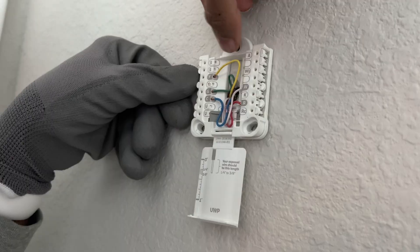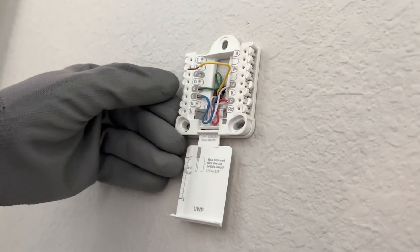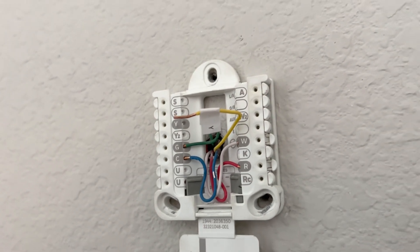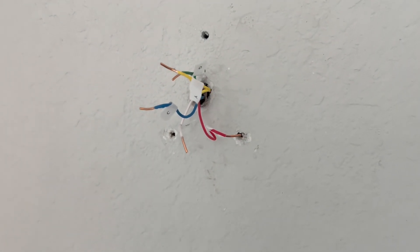Next we will unscrew the panel and take out each wire one by one. I'm starting with wire Y, which is yellow, so we take a Y sticker and follow this step on each wire one by one. And you can see all the wires are wrapped with their respective stickers.